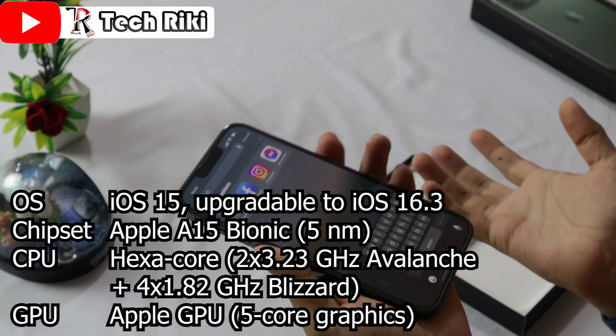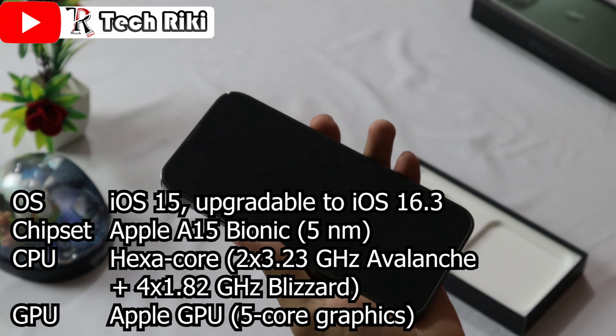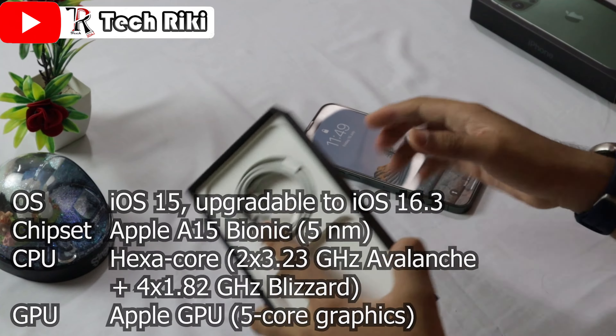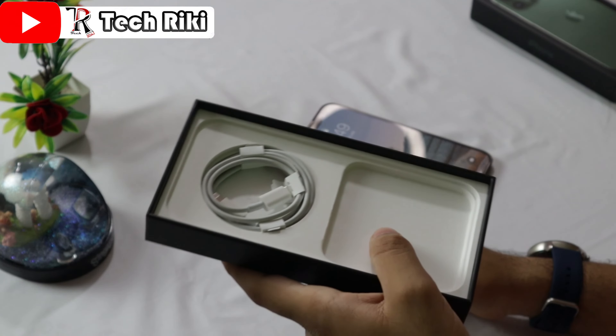There is no lag — you can play games very easily on this phone. There is absolutely no lag, and this was about the phone. Now let's look at the other things you get inside the box.